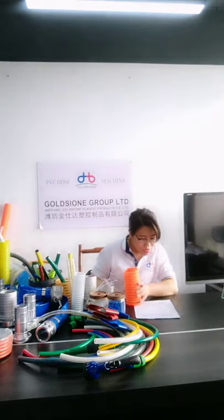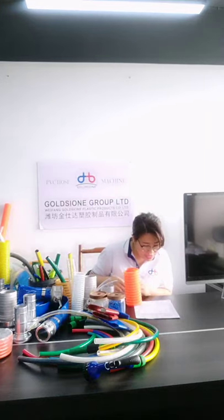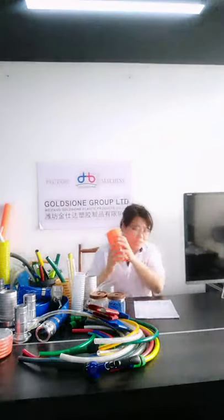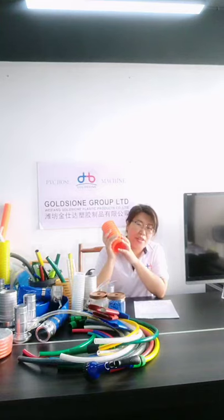Four: do I need to make a mold for some special sizes? No, there is no need — we can produce special sizes without making a new mold. This will save you most of the cost and time.